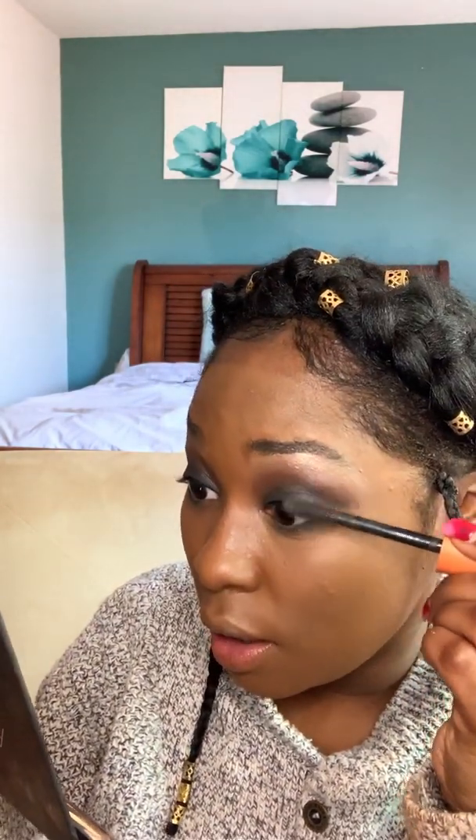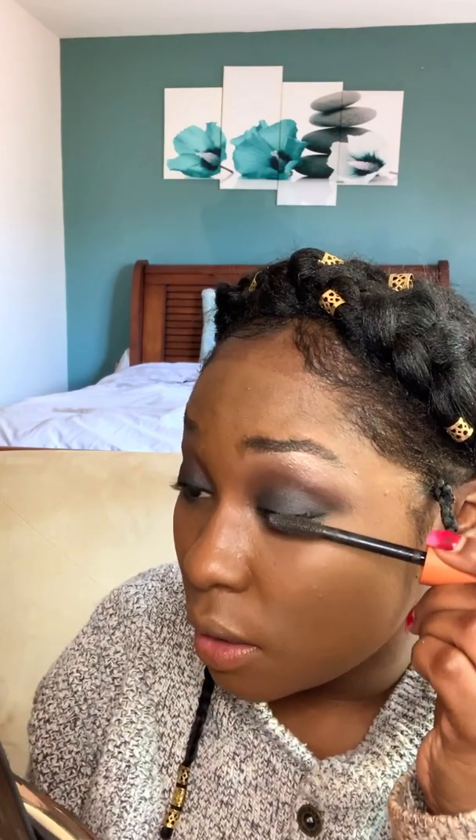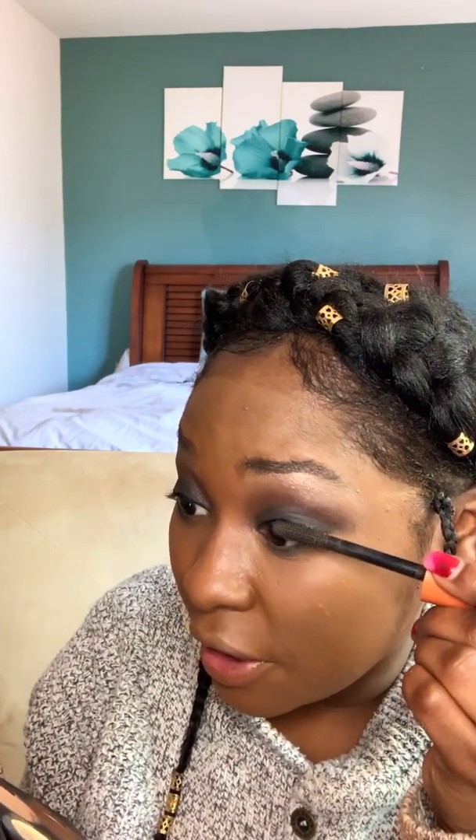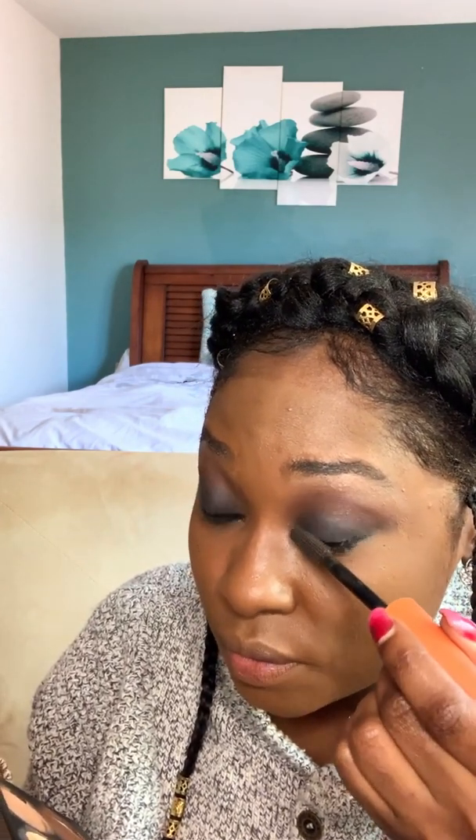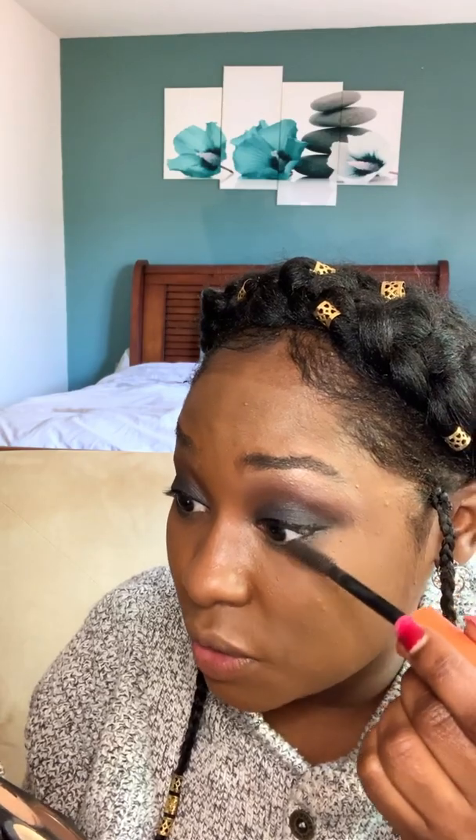We're going to get some mascara. I don't put on false eyelashes, so we're gonna layer this so that it looks thicker. Put on one coat, wait till it dries, and then put on additional coats. I'm gonna wait till it dries a bit and then put on another coat.